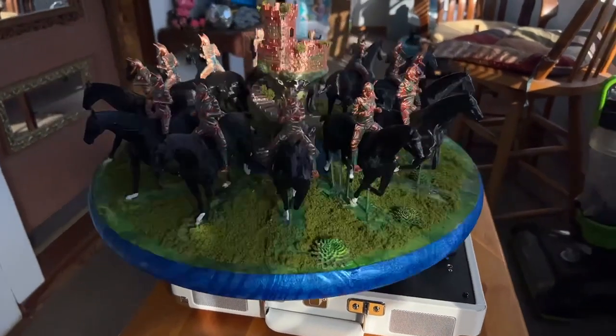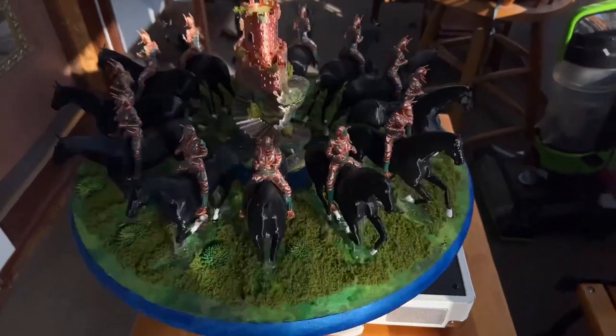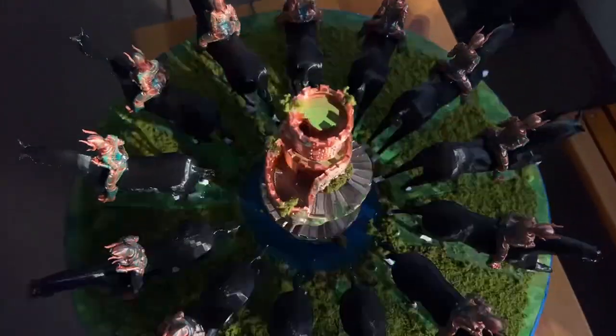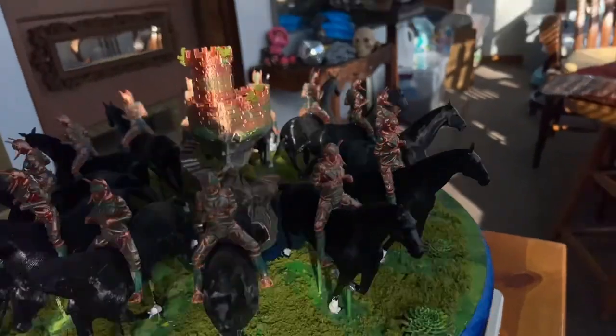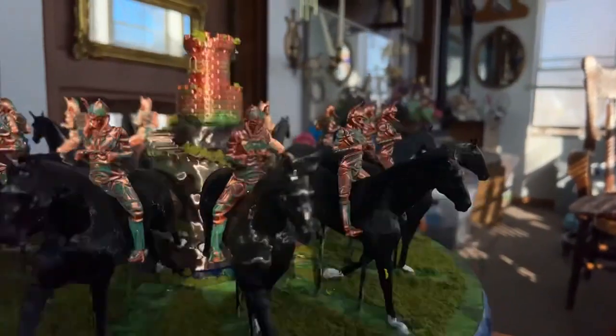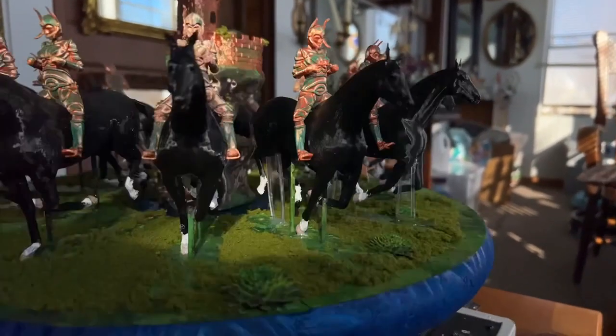I printed out the horses, painted them, and screwed them on to the round wooden blank. I put spacers on the bottom and fixed it so it would work on a record player. Then I filmed it with an iPhone using Zoetrope software that I downloaded, which times the frames so it looks like the horse is running.